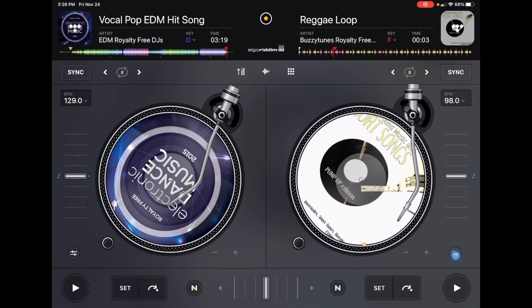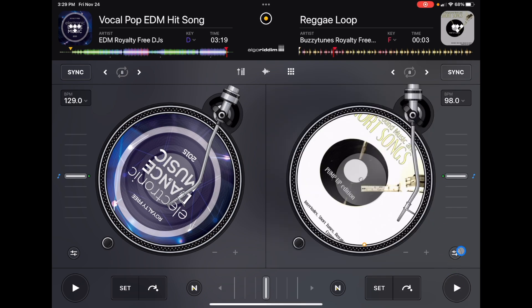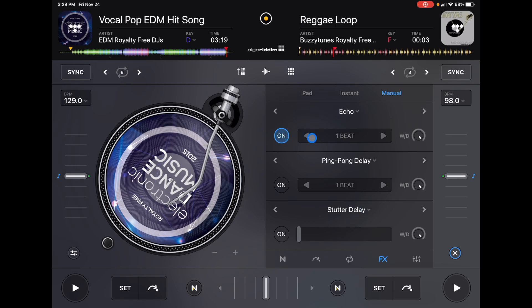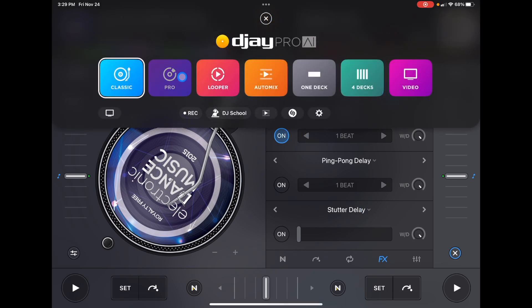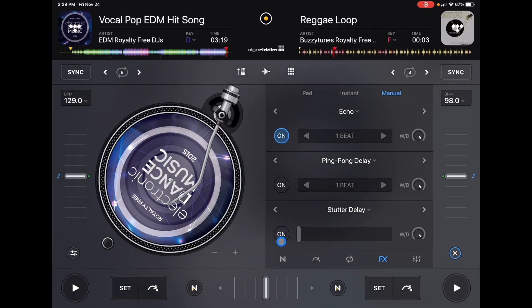Where we start to lose features compared to Pro Mode is once we open up the effects, loops, and neuromix section. To do that, we're going to press this button over here on the right. Now we have big access to our features, but what we lose is a jog wheel — you can't be using the effects while you're scratching because this panel goes over where your jog wheel was. You do get your biggest views of your effects though; in Pro Mode the effects are much smaller. So just keep that in mind — you're not going to be able to use any of these features while you're using the jog wheel.